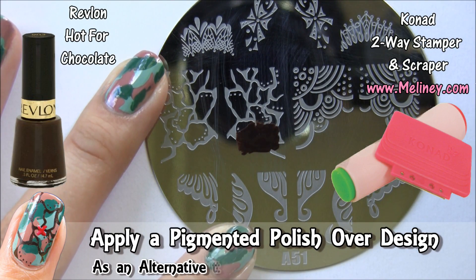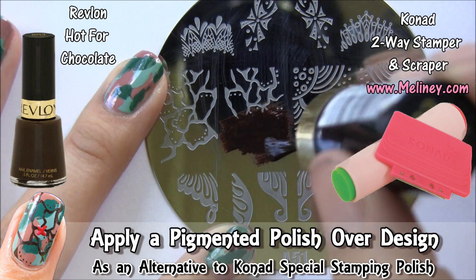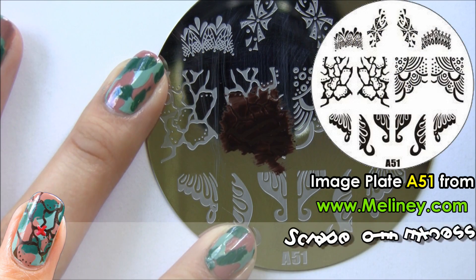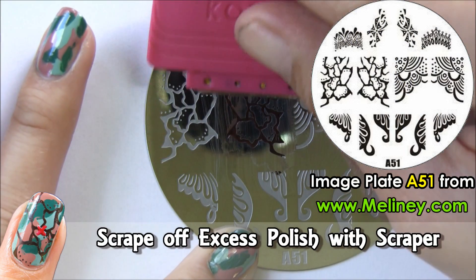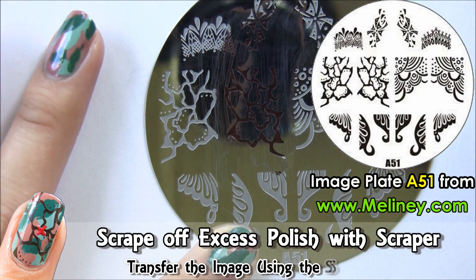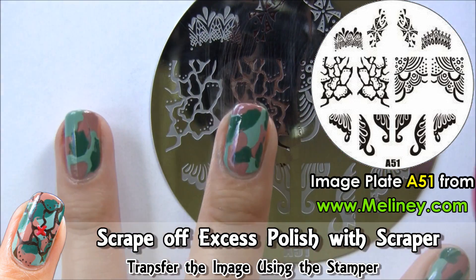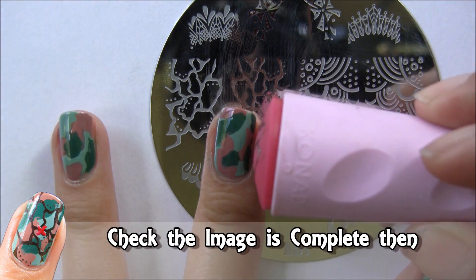Using image plate 851, apply a thick and pigmented nail polish over the design. Scrape off excess polish using the scraper and transfer the image using the stamper. Check the image is complete, then aim and roll it onto the nail.